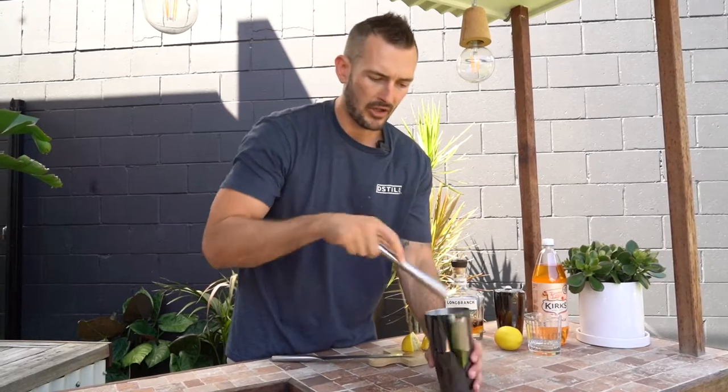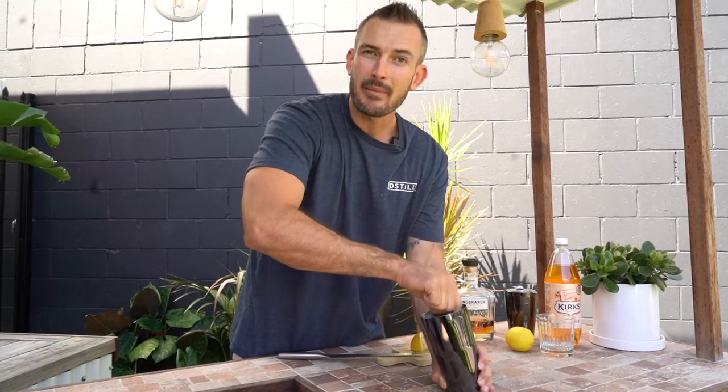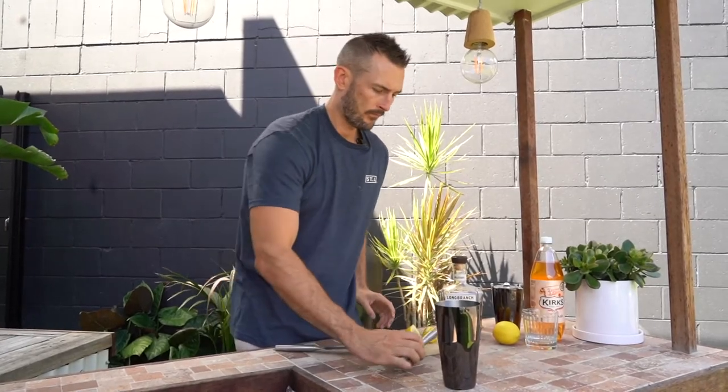Grab your muddler. We're just going to make sure that sugar cube that we put in is all broken down and mixed up. There we go.